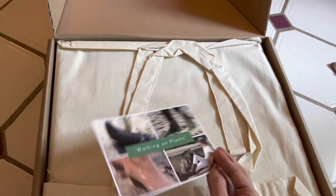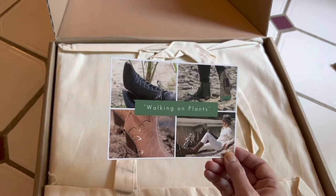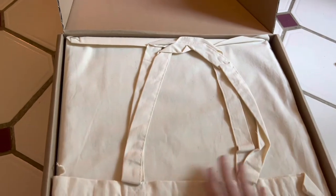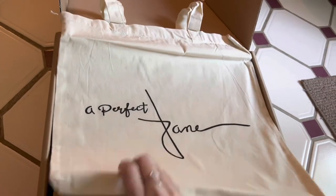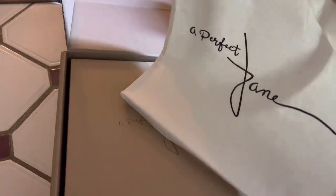This is not a US company. I want to say they're based out of the Netherlands or Belgium maybe, so they will come from overseas. It comes with a canvas bag — a Perfect Jane bag — that'll be nice to take to the grocery store or the farmer's market.